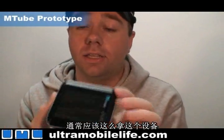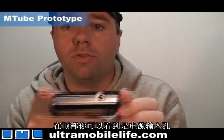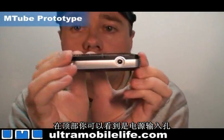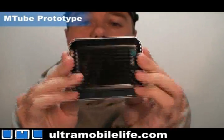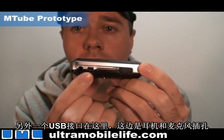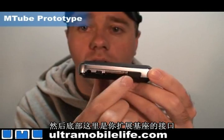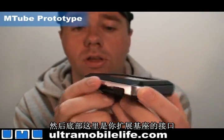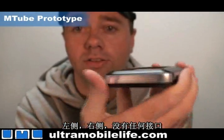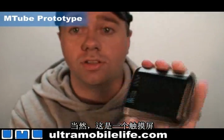Now usually the device is held like this, and at the top you've got a power supply there, and then on the bottom you've got mini-USB, another mini-USB here, and then a headphone microphone jack, and then across the bottom is your docking port. Left side, right side is completely empty, and of course it's a touch screen.